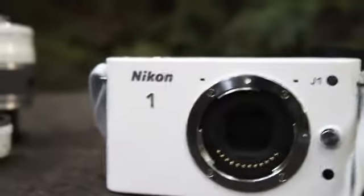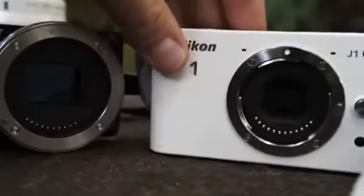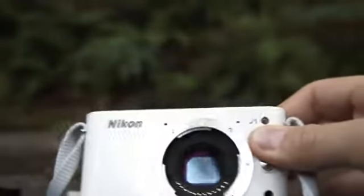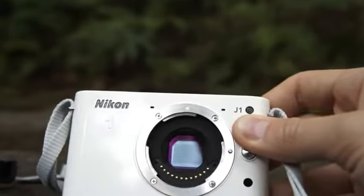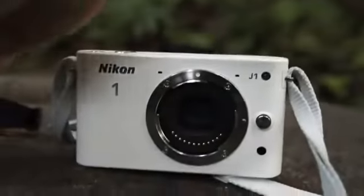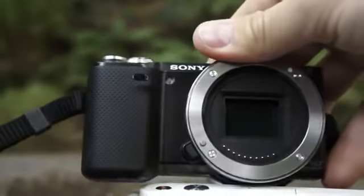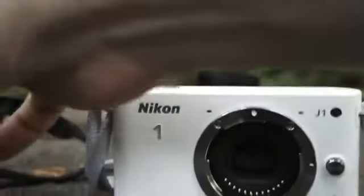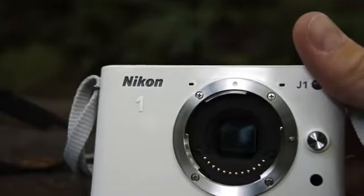I have over here a Sony NEX-5N just for a size comparison with the sensor. You can see the sensor right in the middle — this is the Nikon J1. And this is the Sony NEX-5N; that whole thing in there is the sensor. This is an APS-C size sensor, and the one in the Nikon is much smaller — it's a new sensor with a 2.7x crop factor.